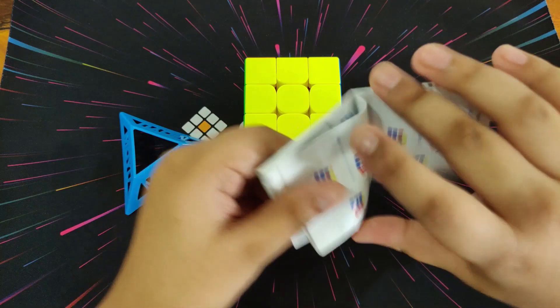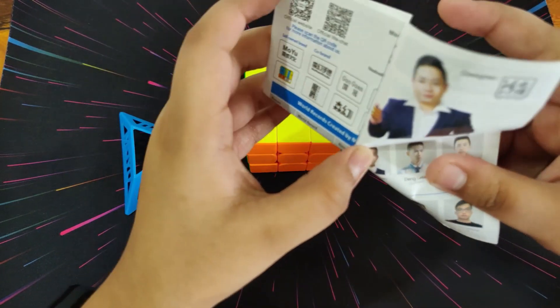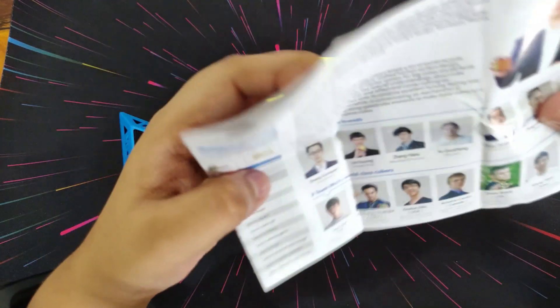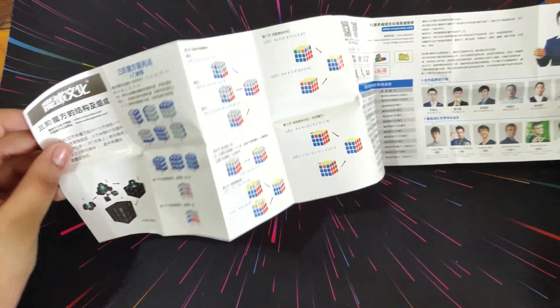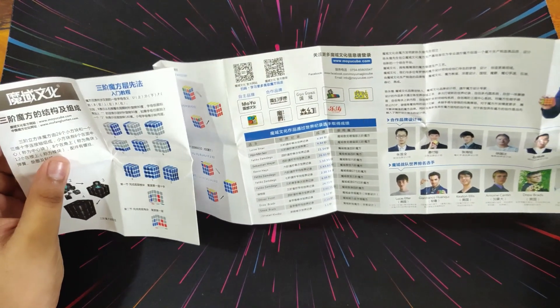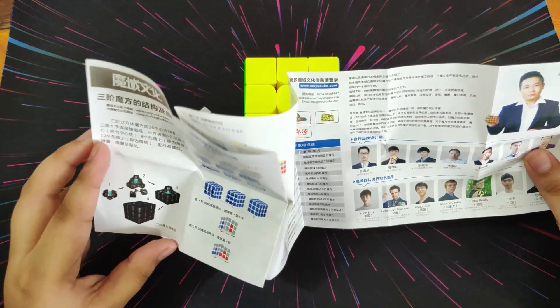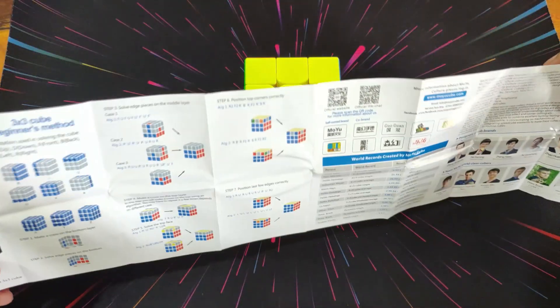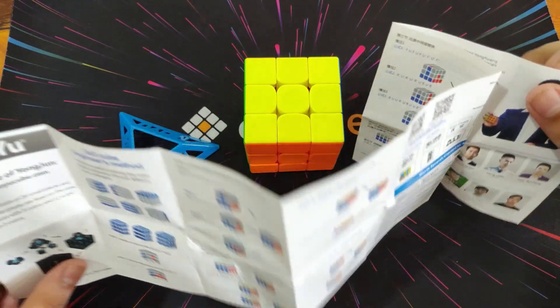Now let's look at the instruction manual. It has some photos and more photos — no Chinese this time. It shows moves on how to solve the cube, but nothing on how to tension it. It shows how to assemble it, but there's no guide on using the tensioning tool.